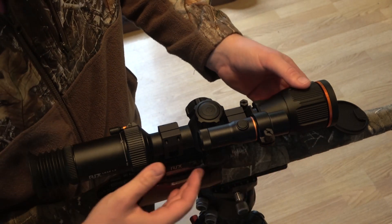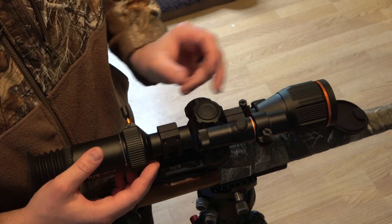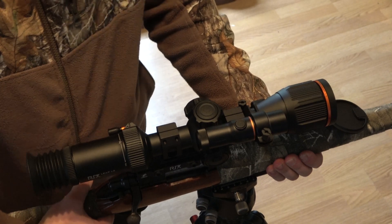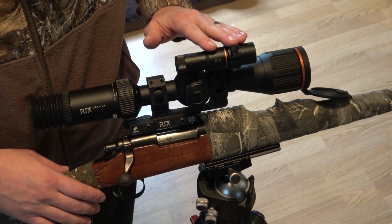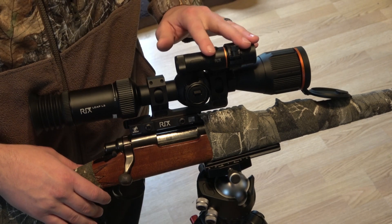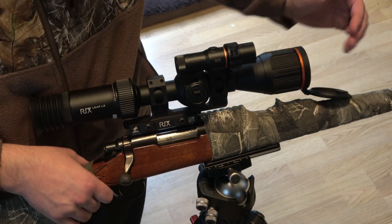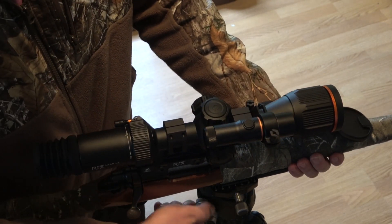Looking at it already, it does look like it's going to get pretty crowded on the mount if you're running a bolt gun where you can't mount the LRF onto your rifle platform. Mounting the LRF on the scope itself it's already becoming pretty clustered, because no matter where you mount it, it is blocking one or two of those knobs. If you slide it back towards the optical zoom, it will block the throw lever for the optical zoom. As far as field use goes, it's just going to take some getting used to — especially with gloves on trying to grab the knobs to make adjustments on the fly.